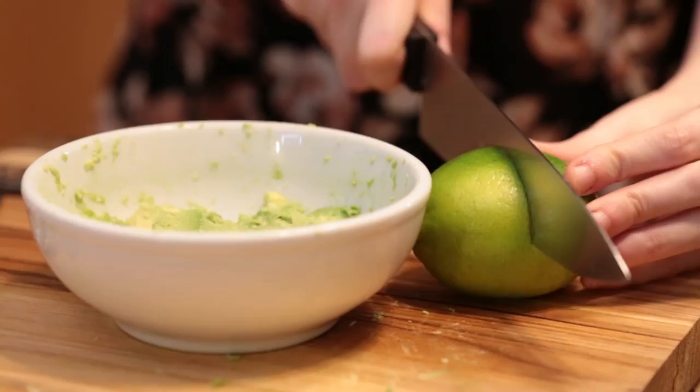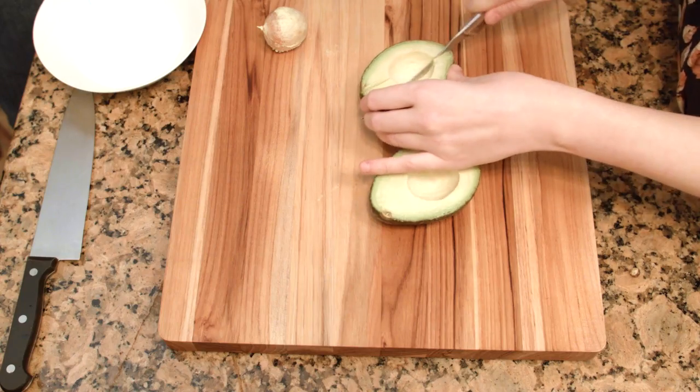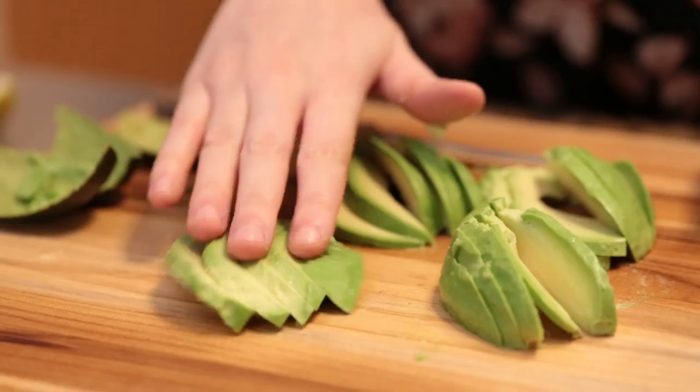We're gonna show you some tips today to help make everything a little easier for you. We've chosen our top 5 fruit and vegetable hacks that most people don't seem to know, and they are definitely time savers. Number 1: how to cut avocados perfectly with very little mess.